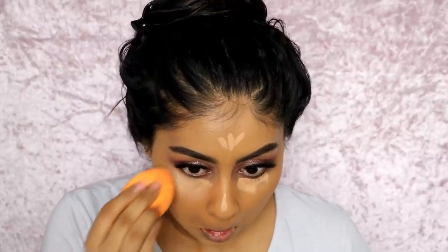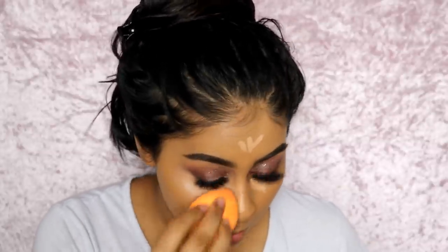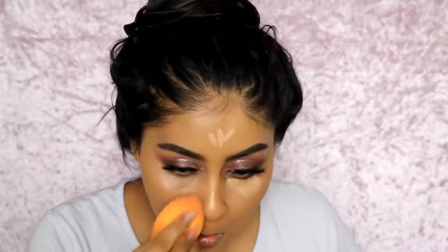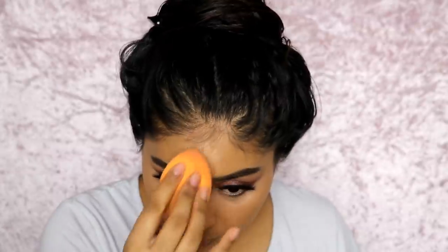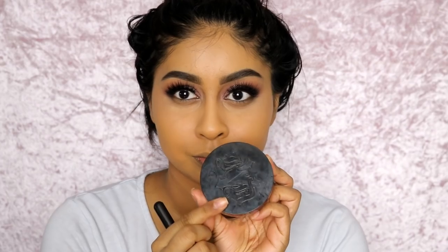I'm also using some concealer — the Tarte Shape Tape in Tan Sand. I've said this so many times but I love this concealer, it's my go-to. To set that concealer, I'm using my Banana Dreams Powder by W7, which is really good especially in pictures and super affordable, packing it under the eyes. And I'm going in with my Kat Von D Setting Powder to set the rest of my face. It makes your skin look really soft and matte, but not too matte — a natural matte — and it looks amazing in pictures too.